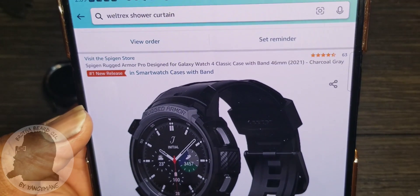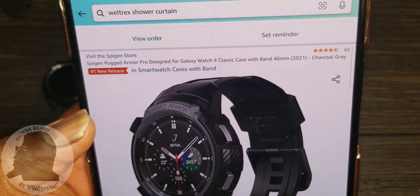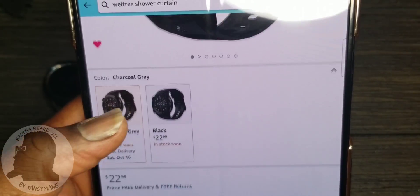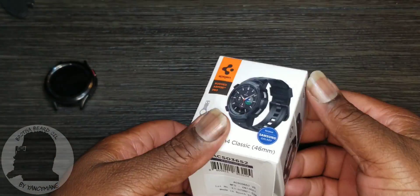In my personal opinion, this is probably the best band and best protection for your Watch 4, and of course it's by Spigen — the Rugged Armor Pro design for your Watch 4 Classic. It comes in two different colors: charcoal gray and black, at $22.99. That's what it looks like in the packaging.